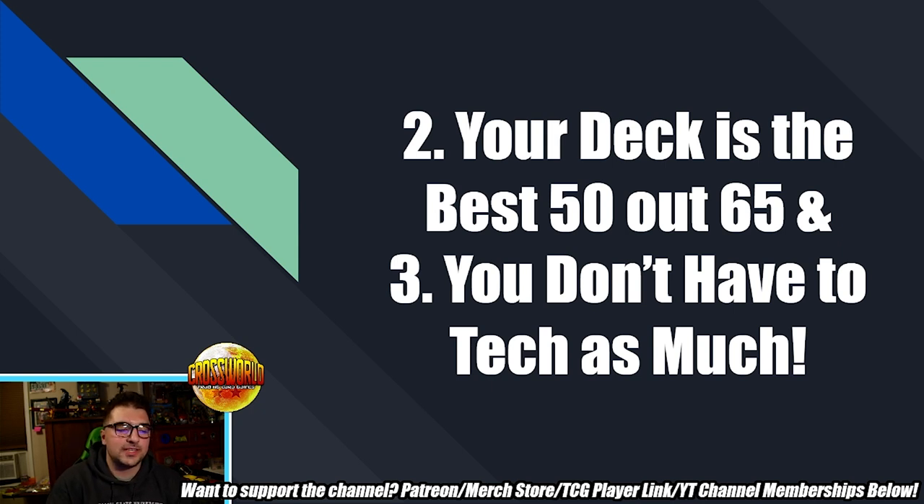Next tip — your deck is the best 50 out of 65. This format is going to be so unique and unlike best of three in the sense that the only round of the match, you get to tailor your deck for the matchup you're playing. In best of three with an unfavorable matchup, you might not get lucky in game one and then have to rely on sideboarding to reverse sweep. In sideboard best of one, you have to make sure your deck is tailored to the matchup you're playing.